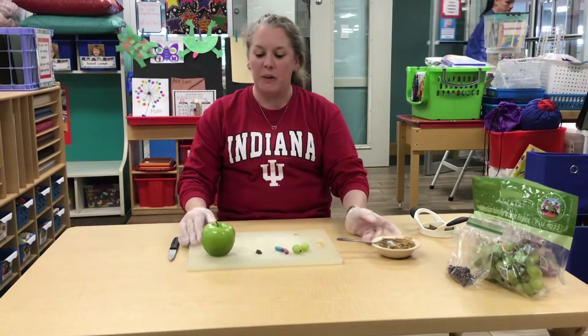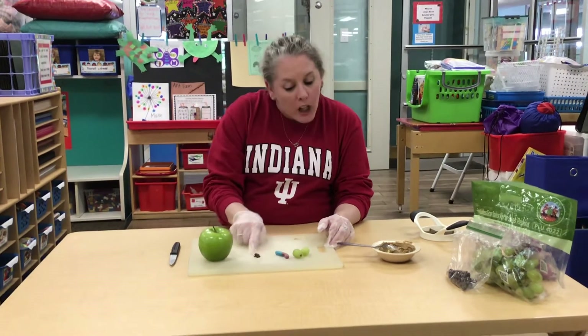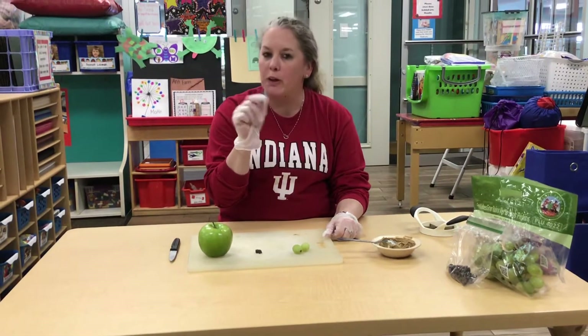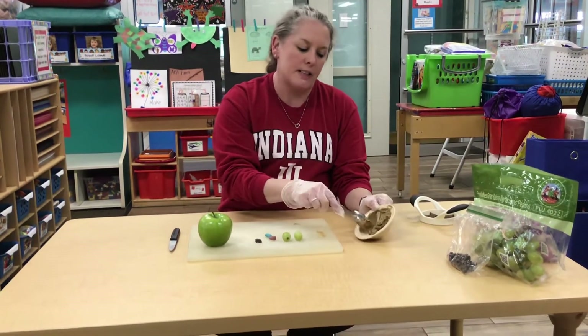Okay guys, for a special snack we're going to use a green apple, a couple of chocolate chips, we have a sour worm or you can use a gummy worm, two grapes, and some sun butter.